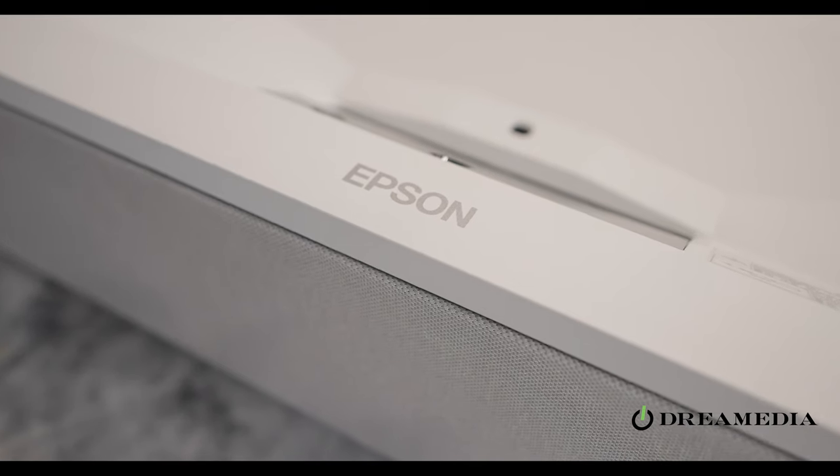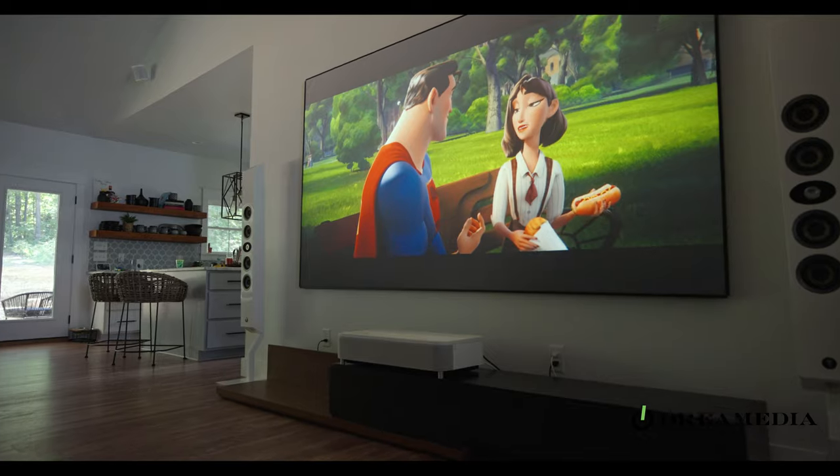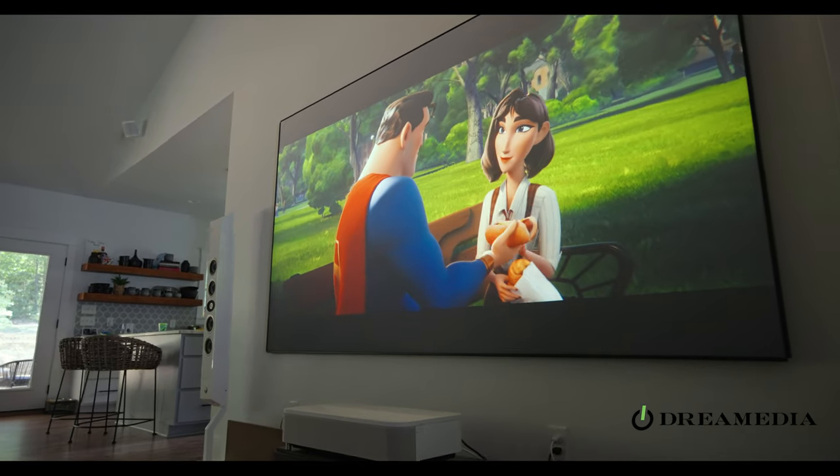It took me about 30 minutes or so to put the screen together and about five minutes to unbox the projector and plug it into the wall. Once you get it plugged in and focused and dialed in, as long as you are a little particular and patient, you can get it dialed in very easily. In terms of performance, it quite frankly delivers a better or on-par image with projectors that are twice the price point.